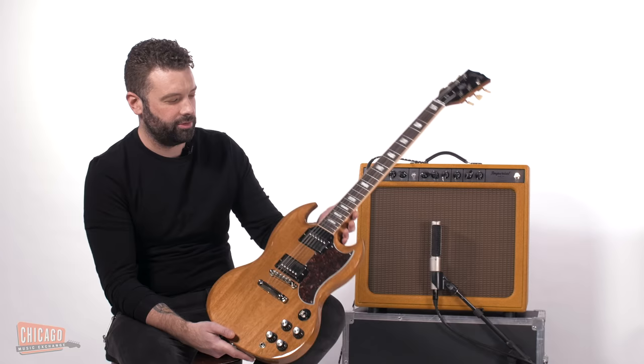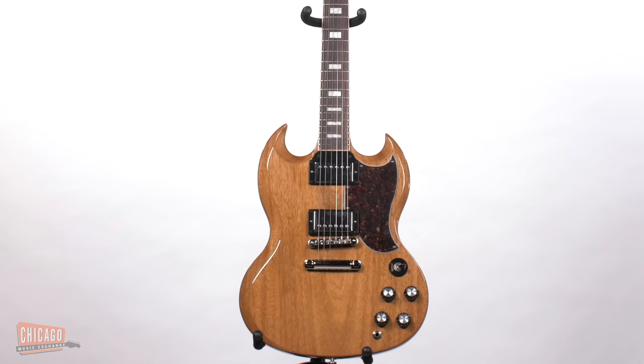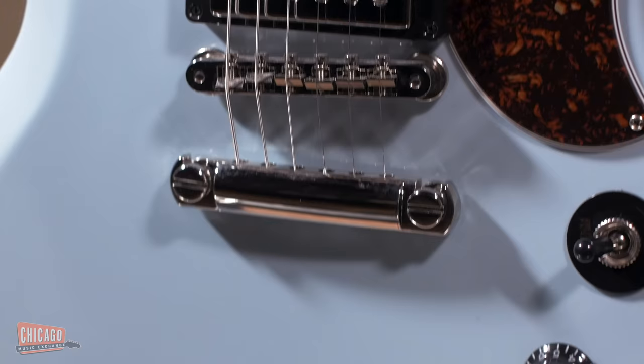What's up folks out in the internet and YouTube land? This is Joel here at Chicago Music Exchange. And today I'm showcasing for you something that's very cool and sort of near and dear to my heart. This is our new exclusive CME Gibson SG Standard.